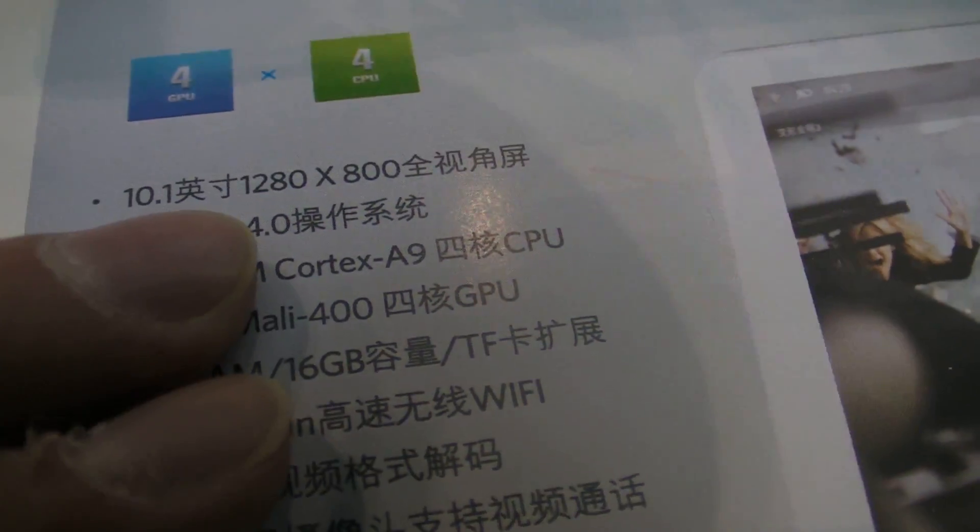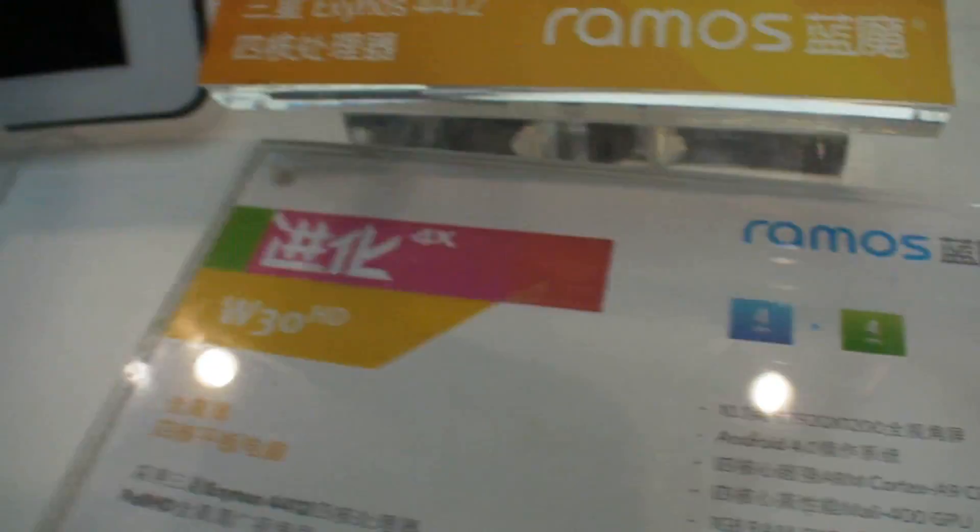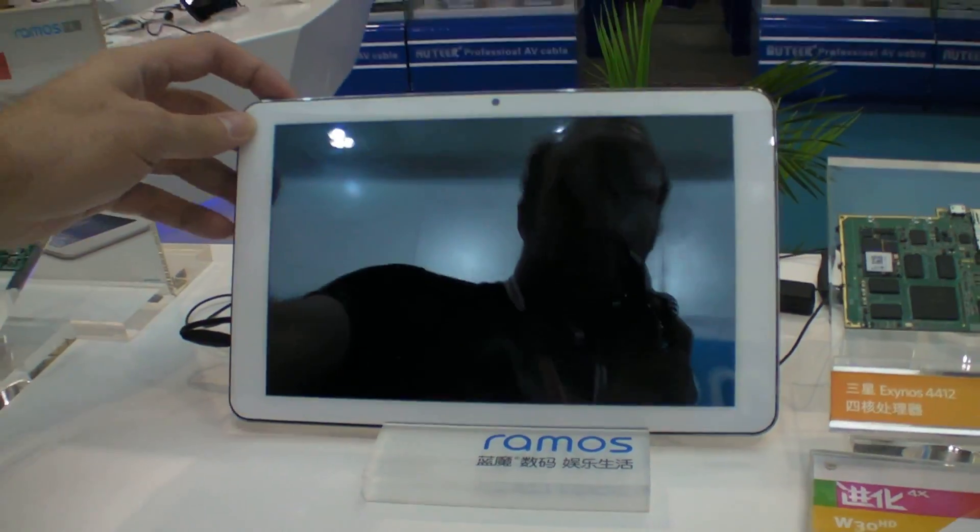This version has a 1280x800 screen. And here you have a version with 1920x... Full HD. Full HD screen.